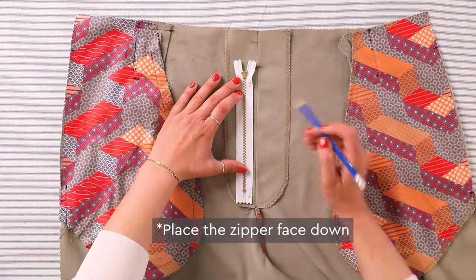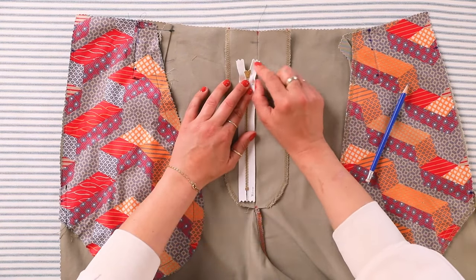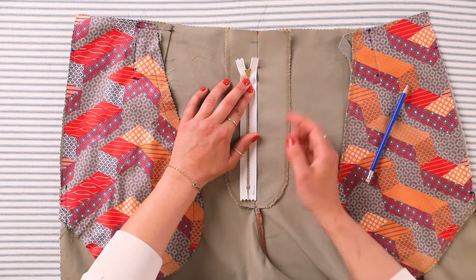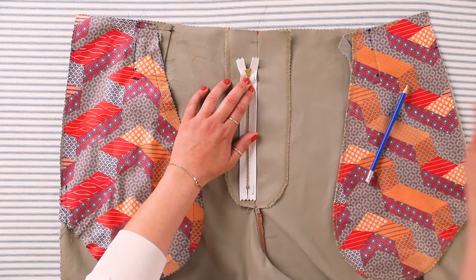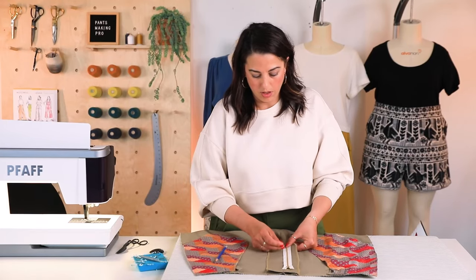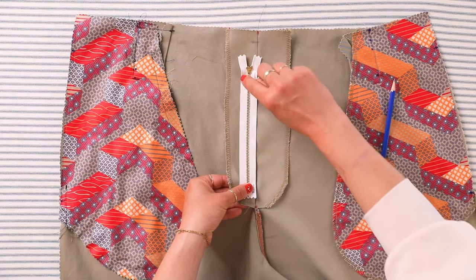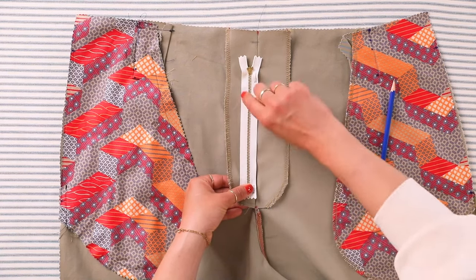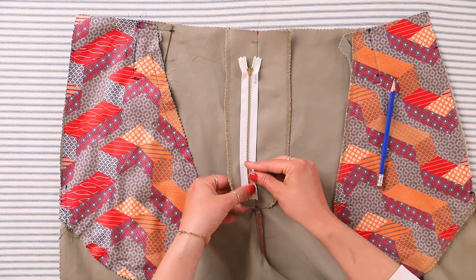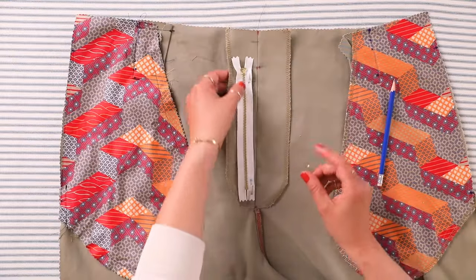I'm going to make sure the top of my zipper teeth is under that circle marking, align the edge of my tape with center front, and pin it into place on the right side of the zipper tape because we're going to end up stitching there — so I want my pins there and out of the way. I'm only pinning through the fly extension, not through the pant.